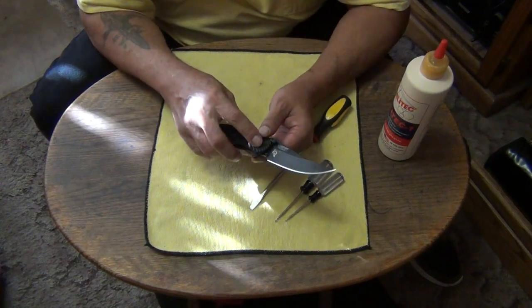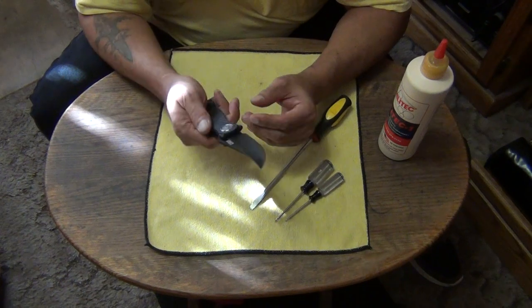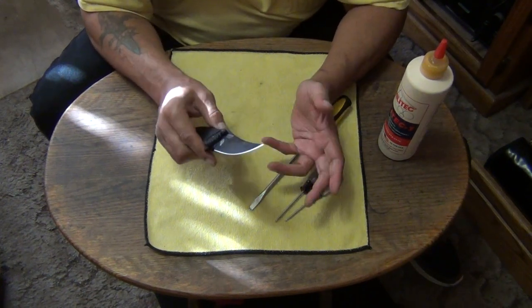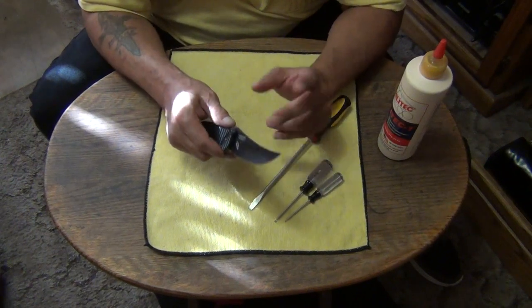I have a funny feeling that this doesn't self-adjust as it wears. And if that's the case, it's like a lot of the older knives — like the older lockbacks — they didn't self-adjust either, and so they would wear. That was one of the things that was kind of funky about a lockback back in the day: eventually you'd get up and down blade play.